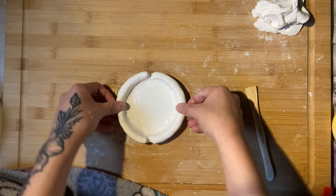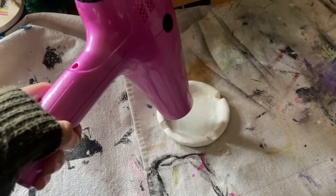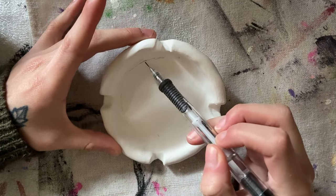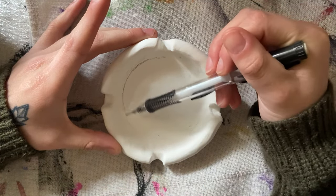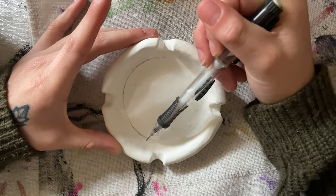Then I smooth out any final details and get to drying. I don't use a blow dryer anymore — I put my pieces in the toaster oven on a very low temperature. I googled how to put air dry clay in the oven and figured out a way to do it, and it makes life a lot easier. During the summertime I do like to put my pieces outside so they can soak up the sun.